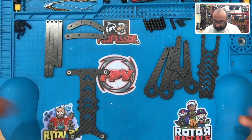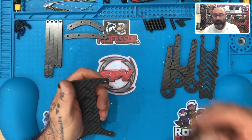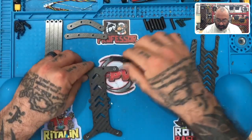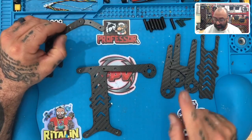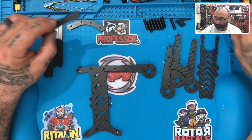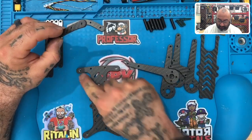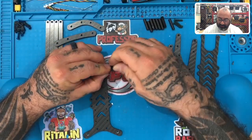One thing to note is all the arms are the exact same — front left, front right, back left, back right. So you don't have to worry about having different arms. We also send you one extra arm and one extra of each brace with the order, so if you break something you've got a spare right there and don't have to deal with downtime. We're going to start by screwing the arms into the inserts using our 14-millimeter M3s.